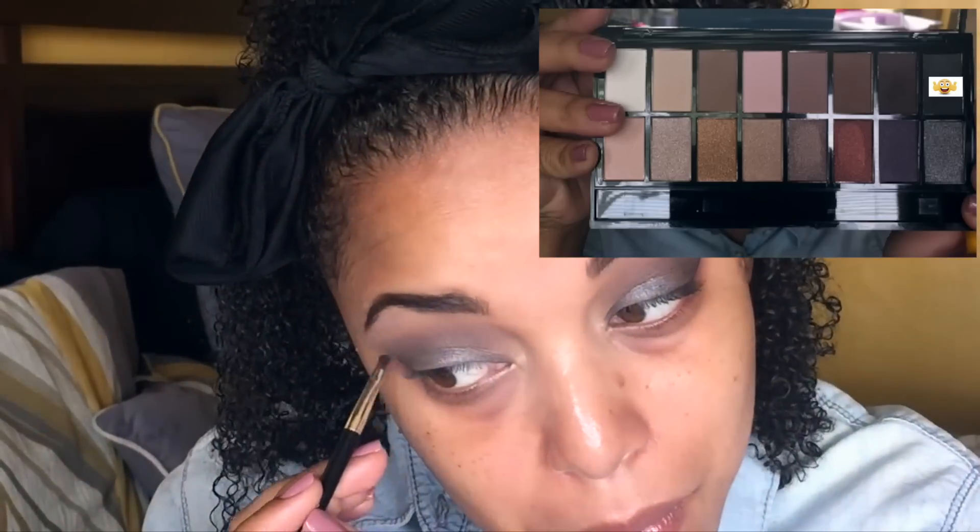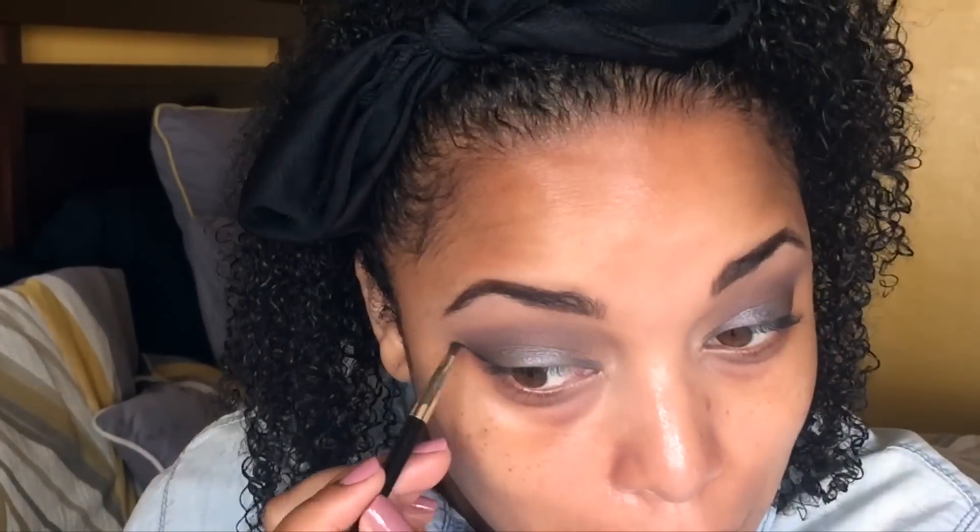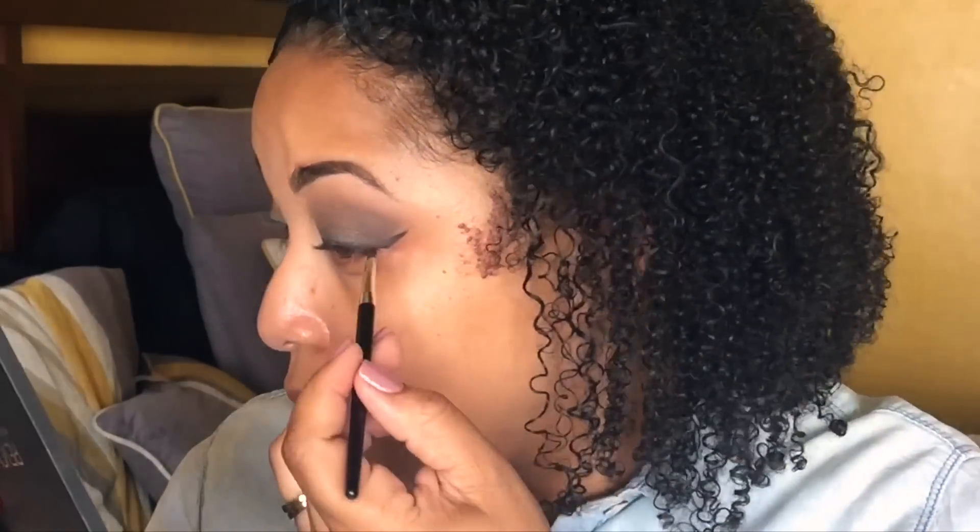Now I'm using the palette again to line my eyes, using a different brush to make sure the product is packed on. You can definitely get a wing with your eyeshadow palette. So I've used this one palette for eyeshadow, for my brows, and for eyeliner — which is pretty cool.